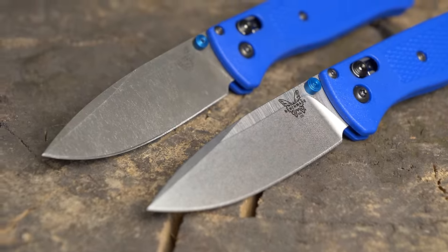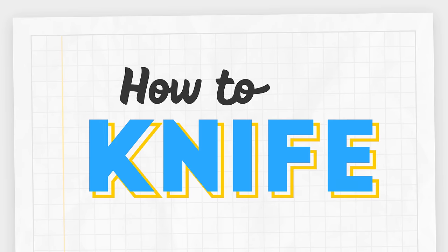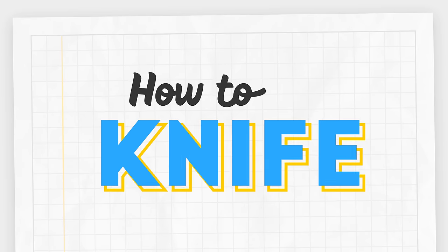Have you ever wondered how to acid etch and stonewash your knife at home? We've got you covered. Welcome to the shop. Today we're going to teach you how to acid etch and stonewash your knife at home.